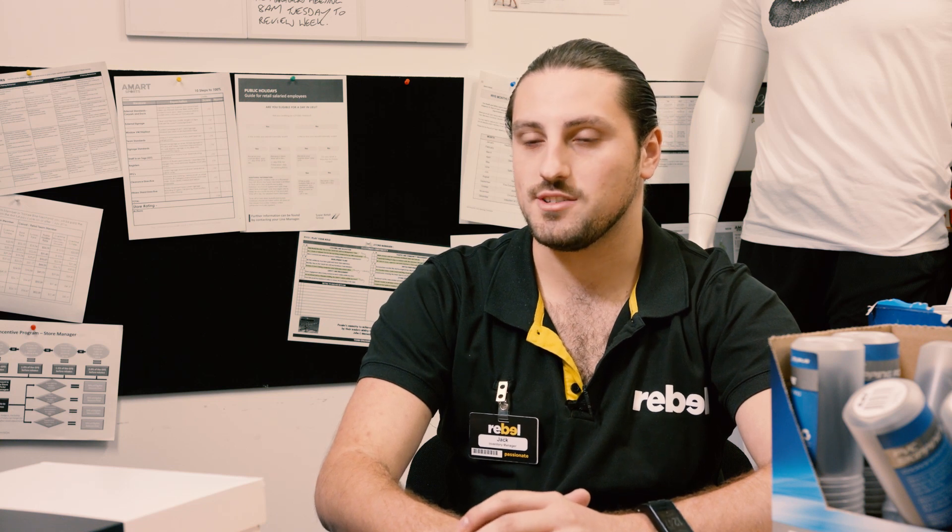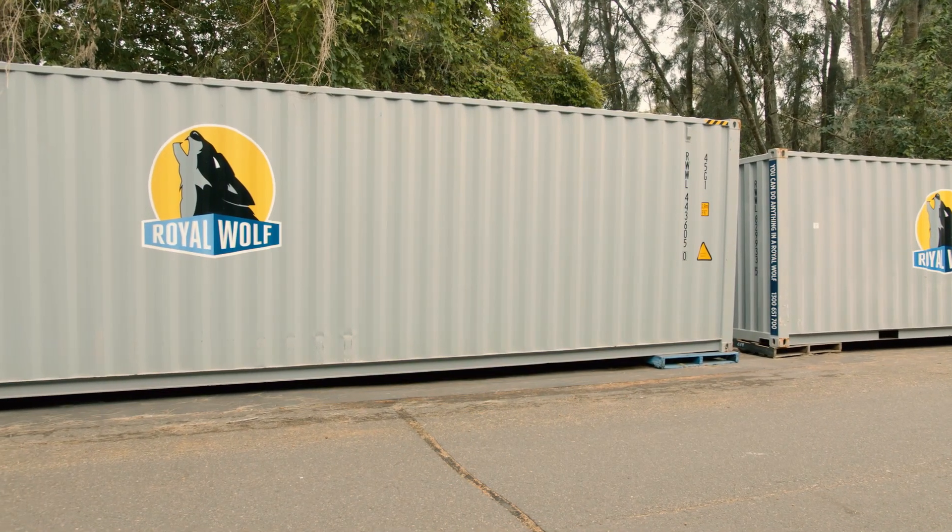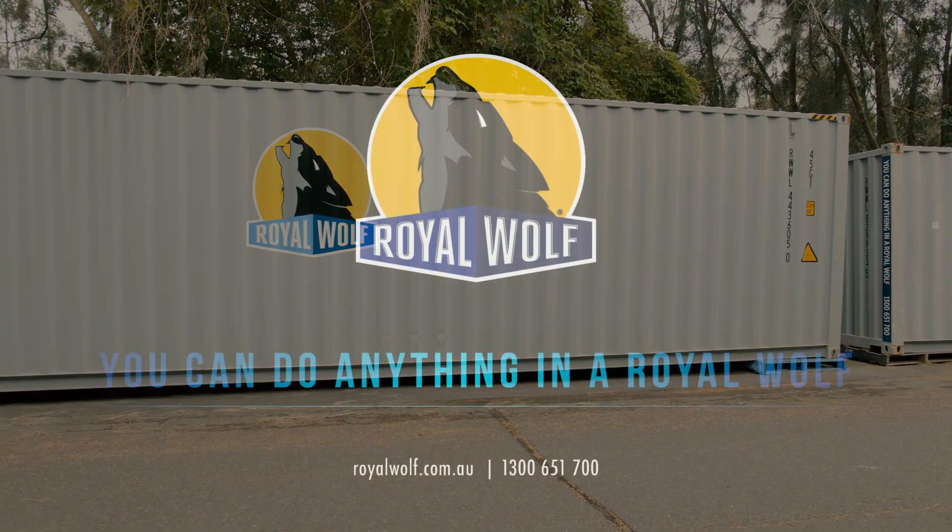Royal Wolf containers have worked really well for us. If you've got storage needs during peak times or need to store bulky items without sufficient storage space, I'd really recommend looking at a Royal Wolf container.